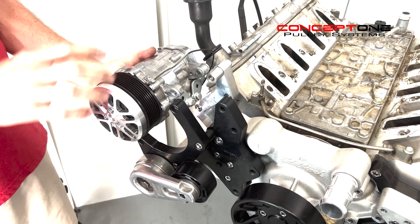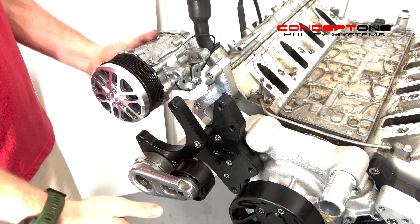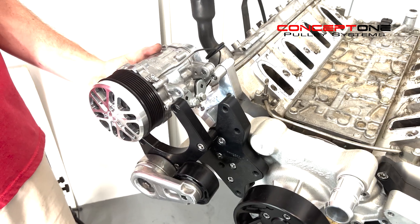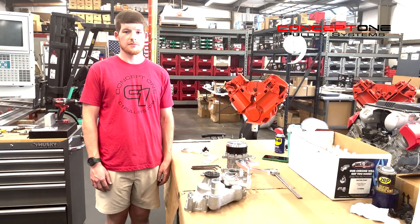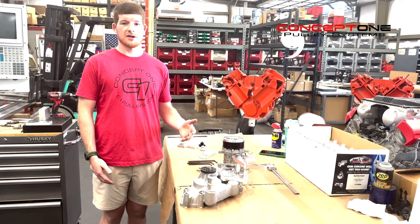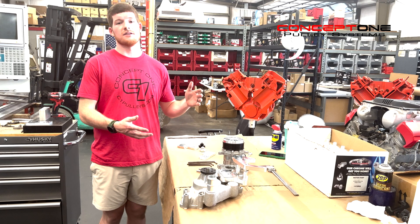With a Concept One pulley system, your AC compressor and the rest of your engine accessories are supported front and rear for ultimate strength and rigidity. If you have a supercharged engine or any high horsepower engine, make sure that your accessory drive system is Concept One strong.